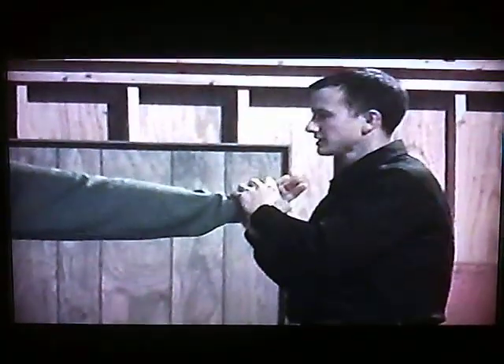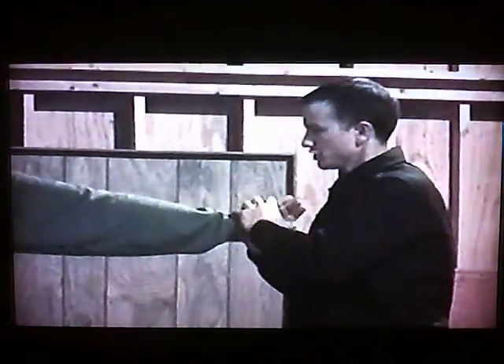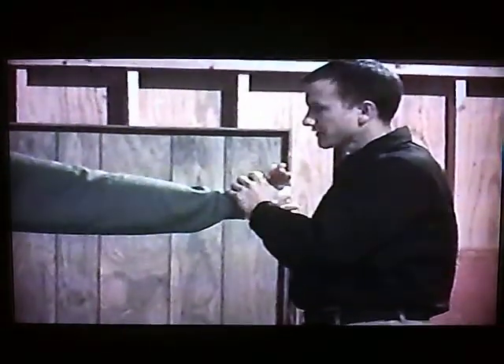Again, the half wrist twist — by just pushing, using the weight of the body. Again, it's the lever between the hand.